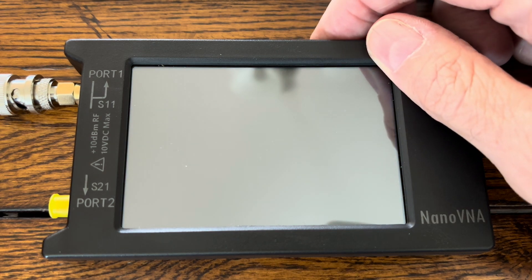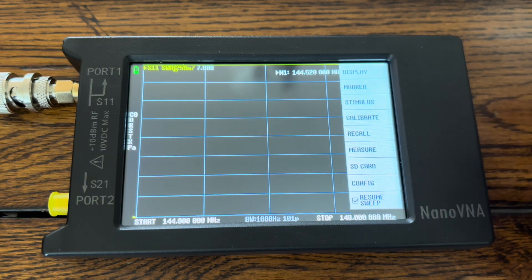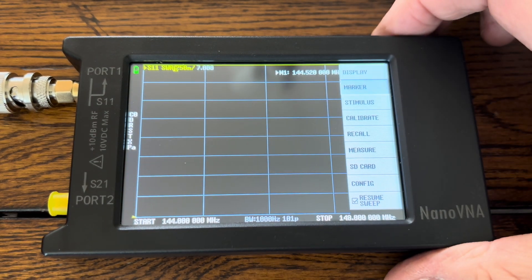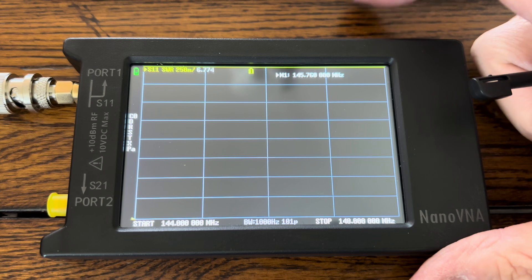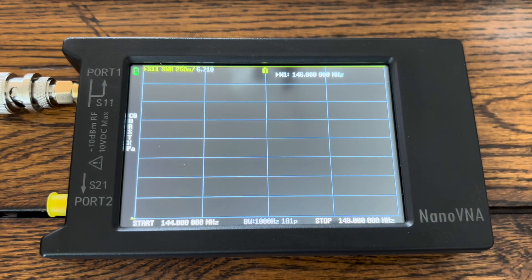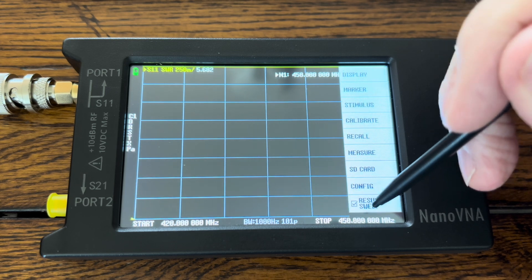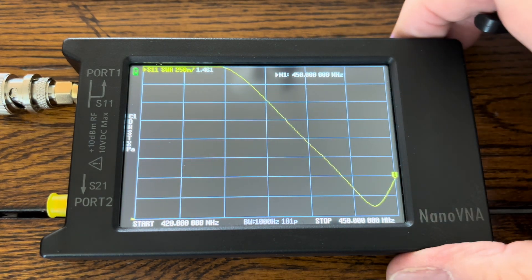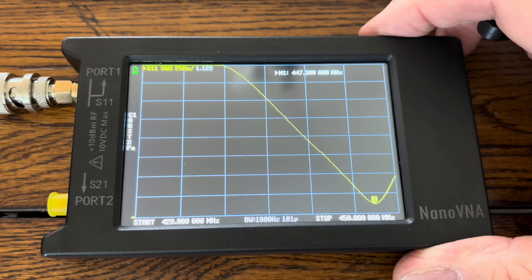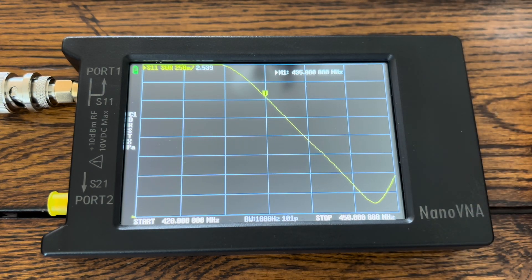I'm turning on the NanoVNA and it's going to immediately default to the calibrated 2-meter band. At the center of the band, we have 6.710 at 146 megahertz. We will do the test on the calibrated 70-centimeter band. We've got an interesting curve here. At the low end of the band, we're at 1.122. At the center of the band, which is 435 megahertz, we're at 2.539.